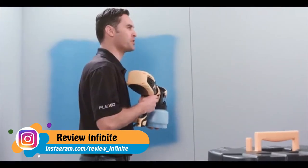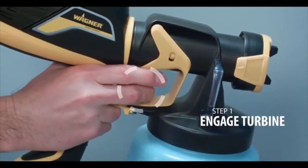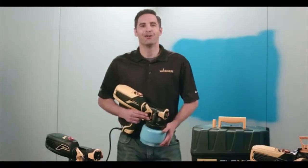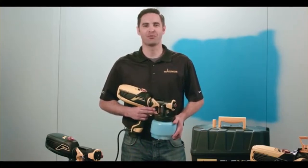Another key point when using a Flexio 570, 590, and 990 is that you have a two-stage trigger. The first stage winds up the turbine, pressurizes the cup, and just blows air. After the turbine is fully wound up, pull the trigger further to activate the paint. Go to wagnerspraytech.com for more tips and tricks and other information on our sprayers.